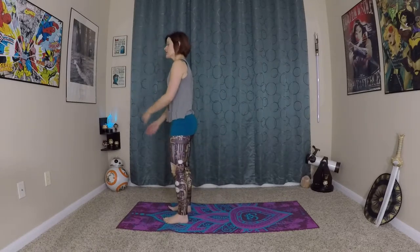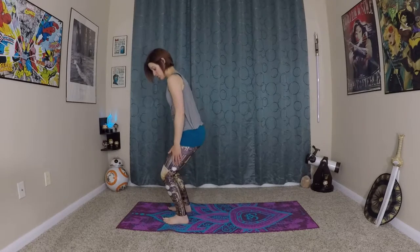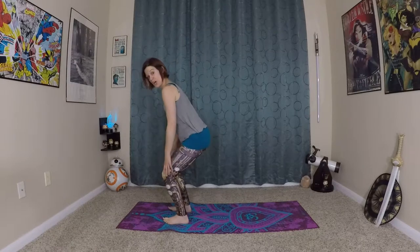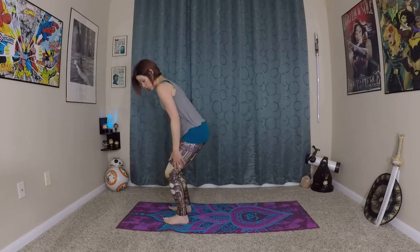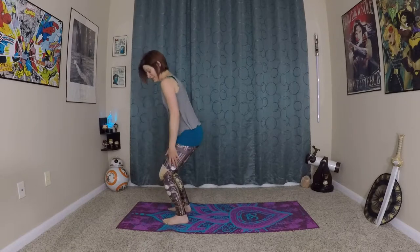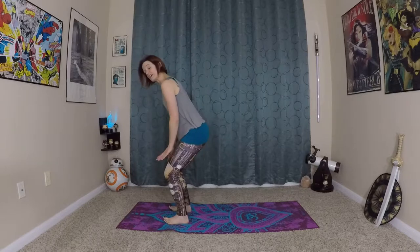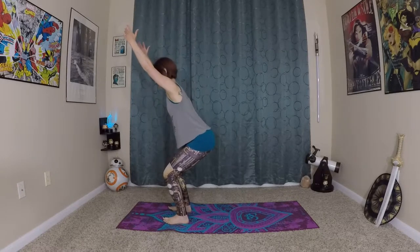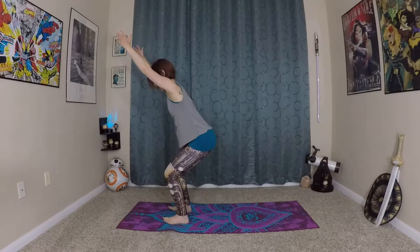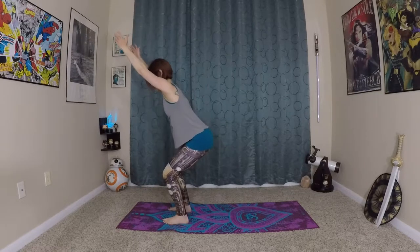Come to the front of your mat, a comfortable position, still in your Mountain Pose. We're going to bend our knees and sit back into our heels, coming into Chair Pose. We don't want to be too far forward on our toes — that will hurt our knees. So sitting back onto our heels, knees and toes are in line. Inhale, reach your arms tall, extending your spine, sitting back into your heels, coming into your chair.